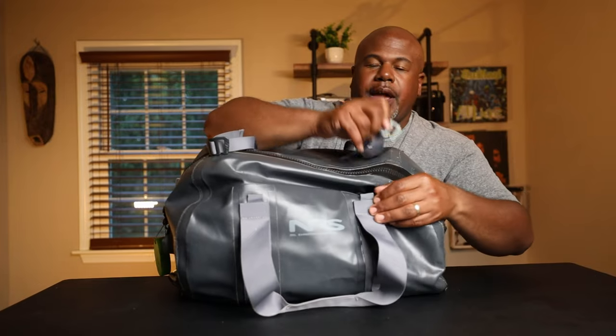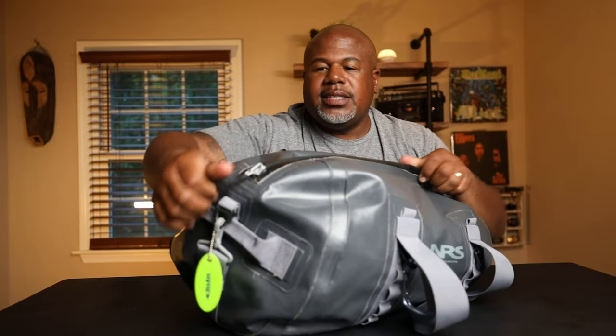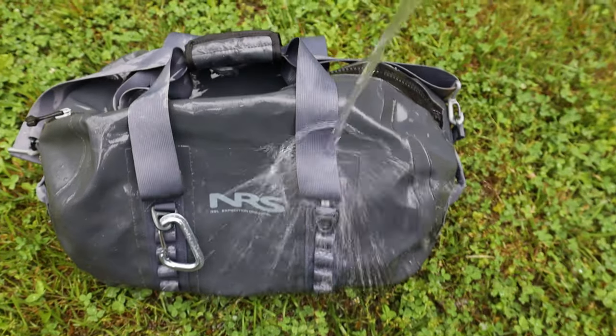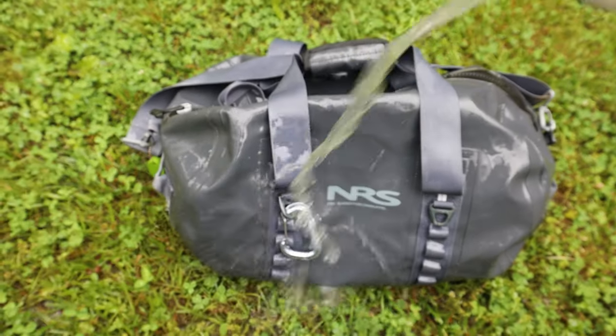What makes it waterproof is the TiZip zipper right here in the front — it's got really big rubber teeth and a chunky zipper pull. You zip it all the way down to the little U-shaped end and pull it tight, and now it's waterproof. You can submerge this bag — it'll probably pop up because of trapped air. I've hosed it down, put it in water, been caught in thunderstorms, and had it sitting in my boat with water on the floor. No water gets into this bag.